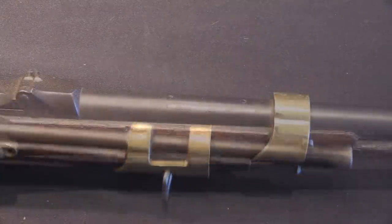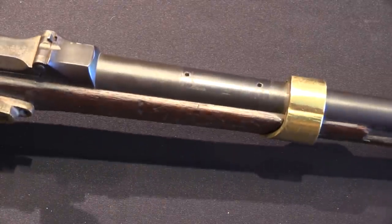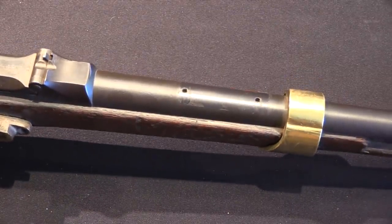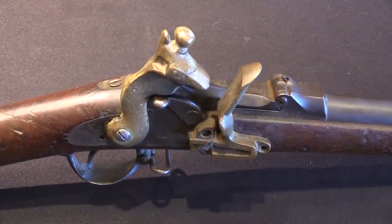There's a cleaning rod in there. The original trapdoor rear sight would look weird in this context, so they just went ahead and took those off. And presto — you've got yourself a reliable blank-firing, quote-unquote, flintlock.